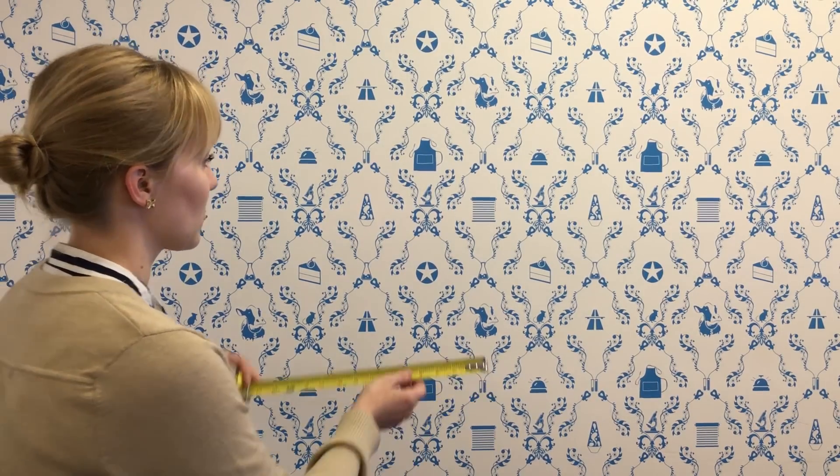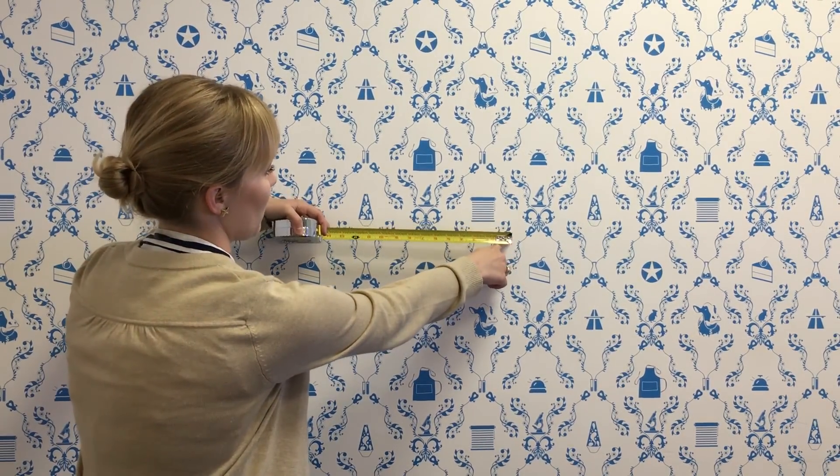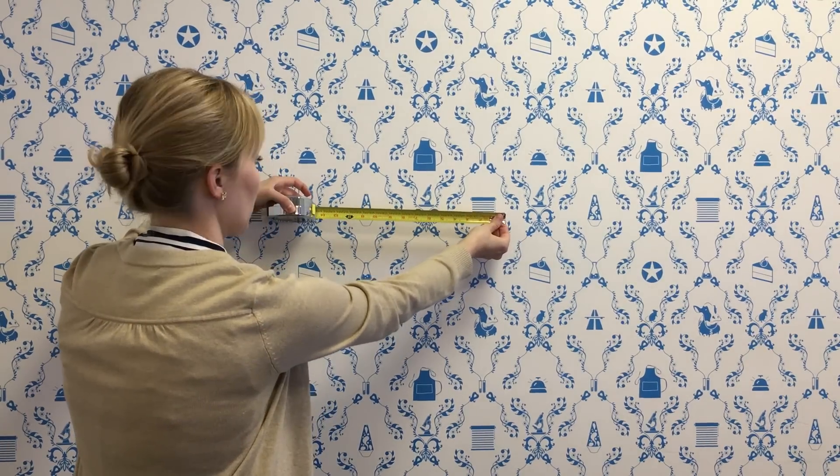Number one: you may notice that tape measures all have a little notch in the end. If you're measuring something and don't have a friend to hold the other end of the tape measure, you can just put a nail or a screw in the wall right where you want to measure from, and hook the notch right onto it — it'll hold your tape measure for you.